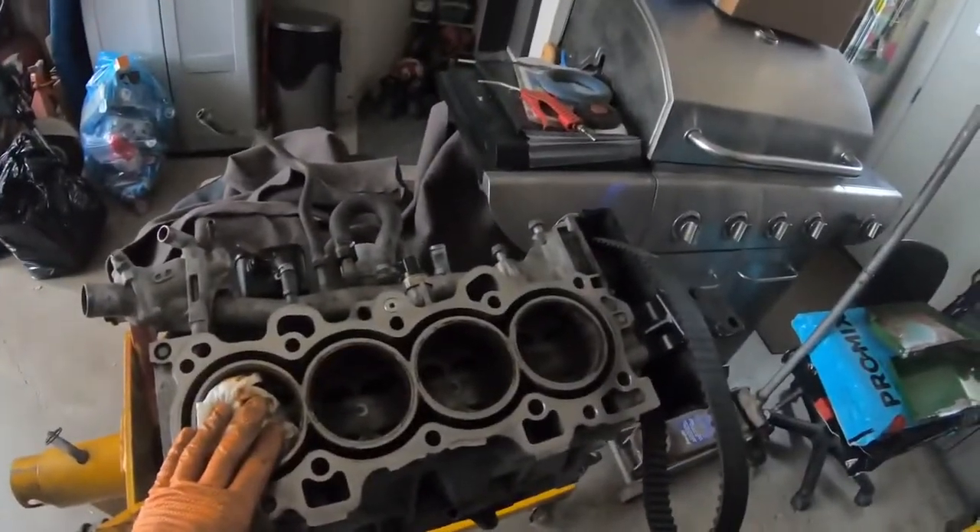Alright, so we got the engine on the stand now. I'm gonna be taking it to a shop to get it bored out — I've got new pistons and rods for it, and it needs to be honed. We'll take it apart probably tomorrow. It's the next day now and I'm gonna start taking apart the engine. I need to check the crank — I'm not too sure if I'll need a new one, it might be seized up. I'll jump to taking off the oil pan and go from there.